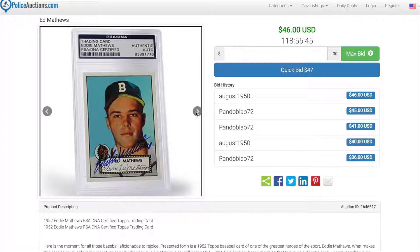What I have here is a 1952 Eddie Matthews certified baseball card. This is an authentic vintage 1952 card that is PSA DNA certified. This card is actually signed by Eddie Matthews himself.